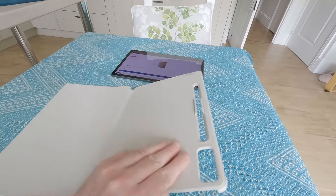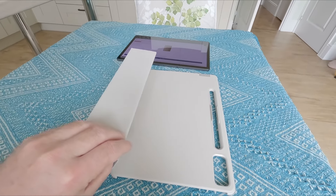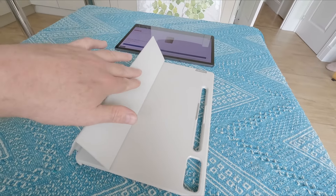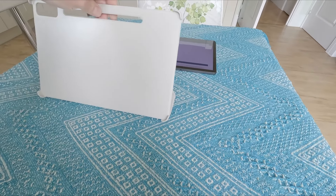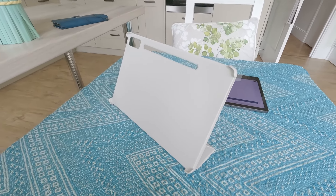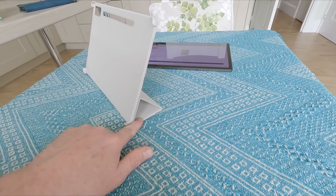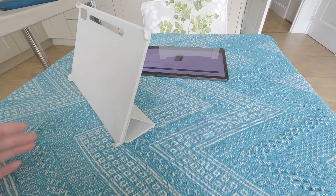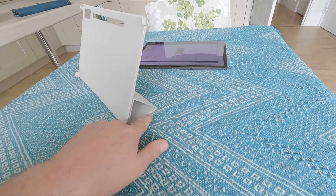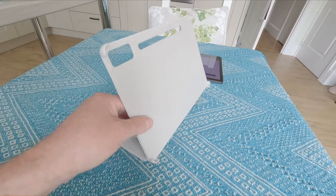Probably the best feature is that it also acts as a kickstand. It has a magnetic strip on the back, and if you fold it up into place it locks in magnetically — it's fairly strong and you have to pull it to release. On a flat surface it acts as a kickstand so you can watch TV on your tablet. However, if you like to use it in bed, the kickstand isn't very deep so it's not that stable on soft surfaces like a settee — it may fall forward or backwards.